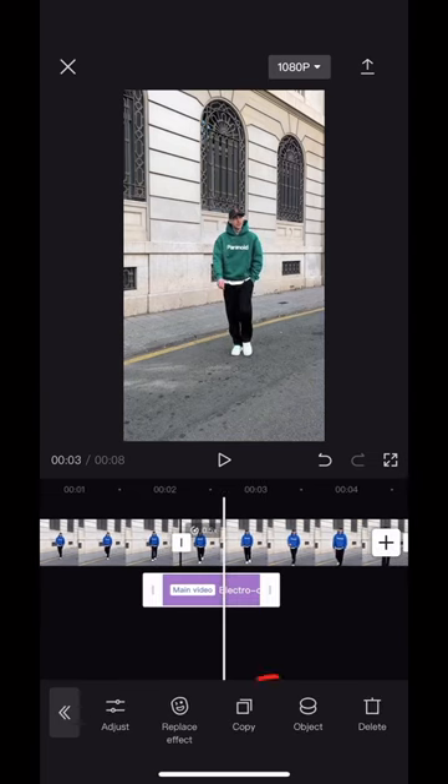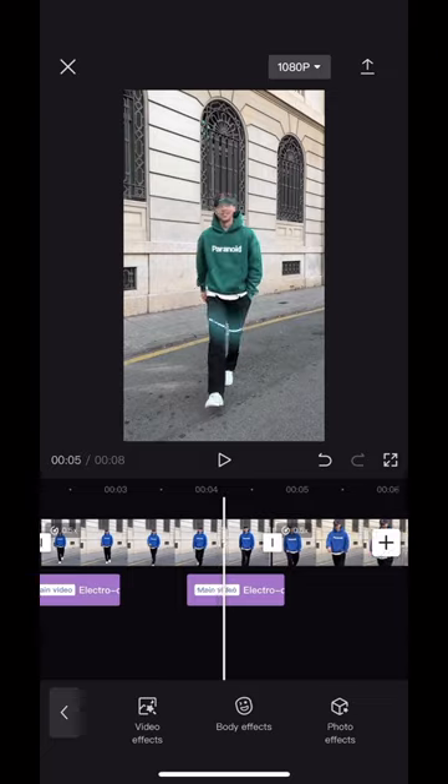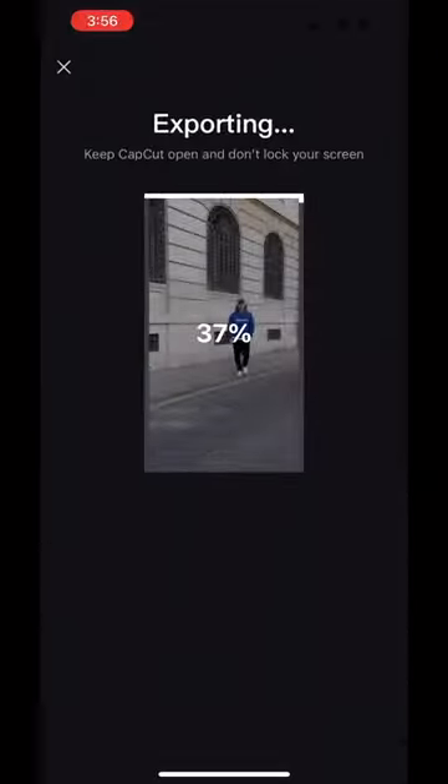Pull the effect clip to where your hoodie changes color. Now select the effect clip and hit copy to create a copy. Pull that second clip to where your hoodie changes color again. Export and that's it.